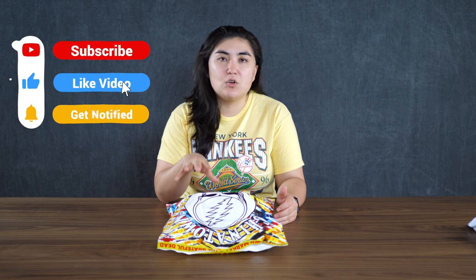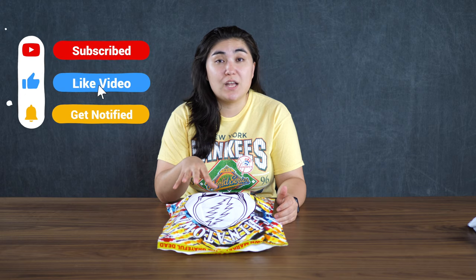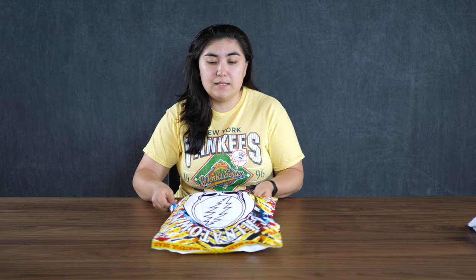But before I get into it, please don't forget to like and subscribe to my page. It would mean so much to me. It really helps me build the channel and it helps me keep producing high quality content. So let's get into this and open these up.